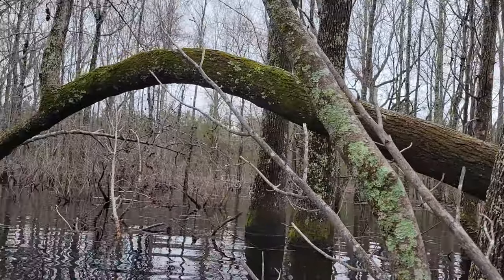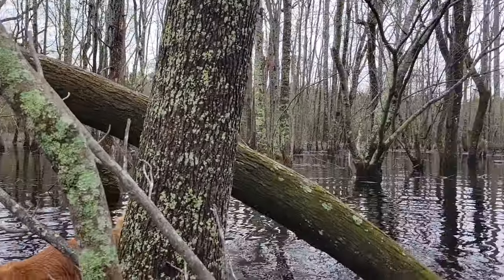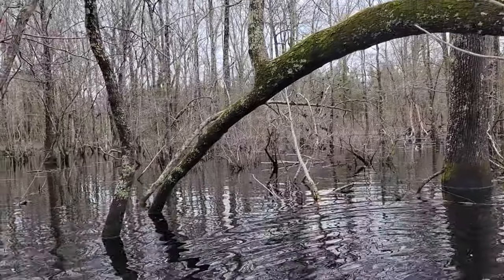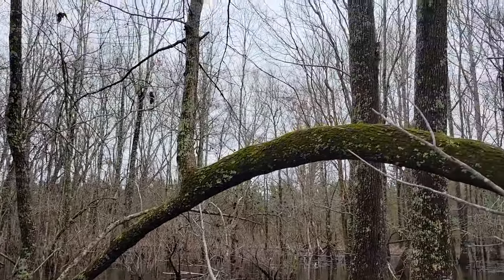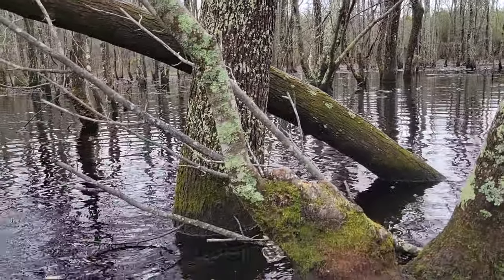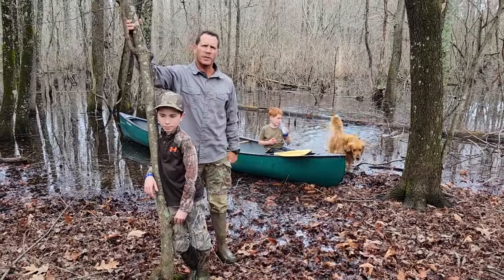We've made it to what the boys call the rainbow tree — you can see where it gets its name. This tree has been around since I can remember; it's been here a long time. It's kind of a weird deal. Alright, here we go — take two for the canoe trip.